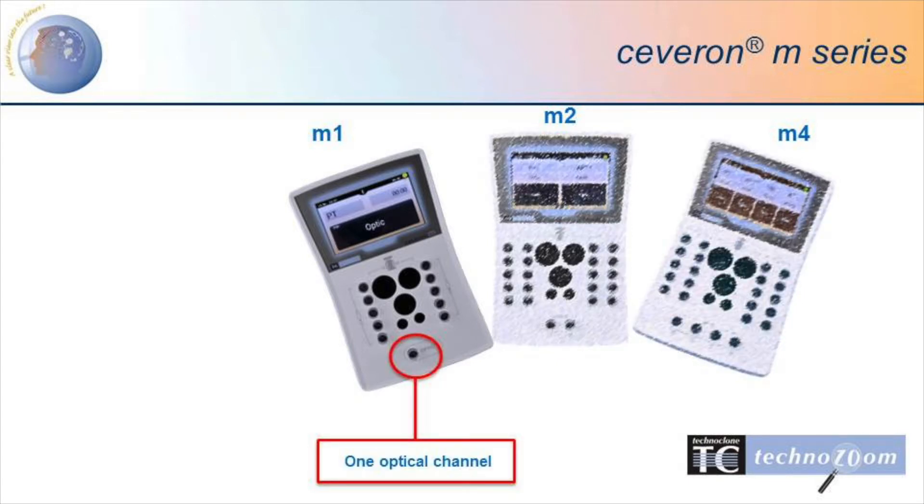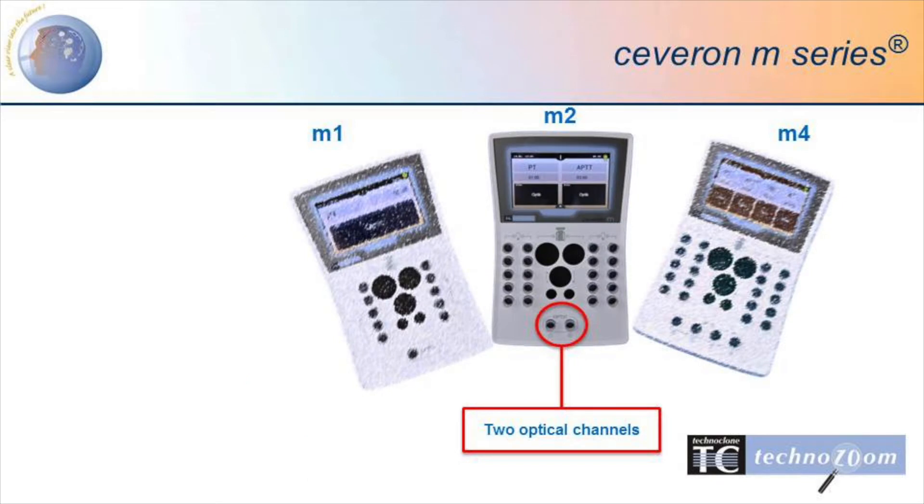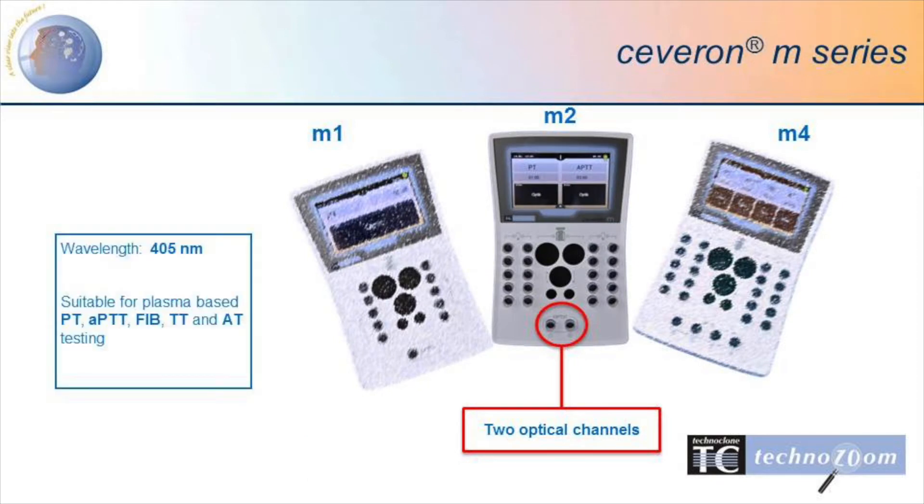The M1 is a single channel instrument using a 620 nanometer LED and is capable of measuring whole blood and plasma samples. The M2 has two channels using a 405 nanometer LED and is capable of doing patient plasma samples only.